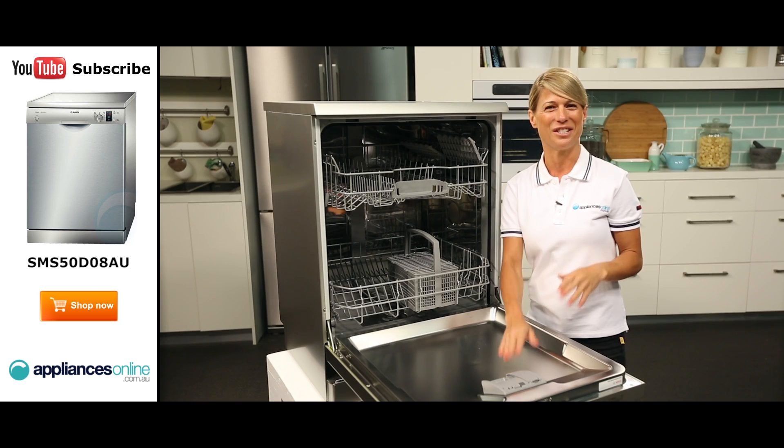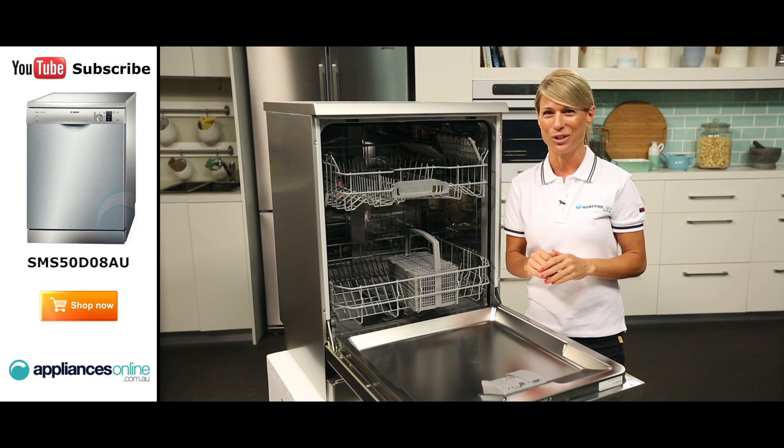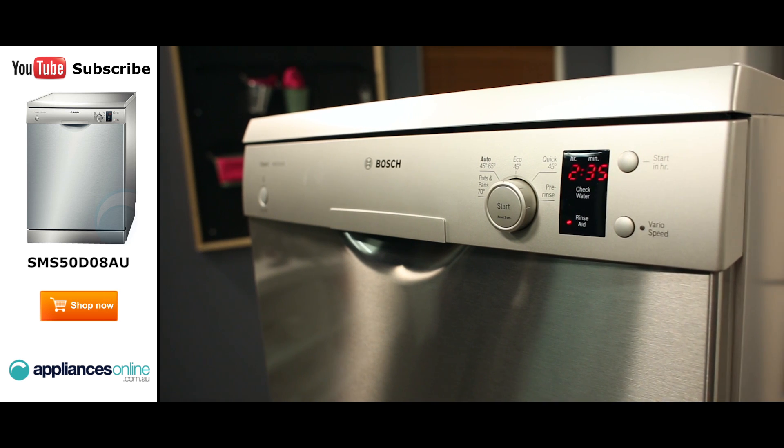Another great feature of this dishwasher is that it only operates at 46 decibels, making it quieter than an average conversation. And there you have it, a stylish stainless steel dishwasher by Bosch.